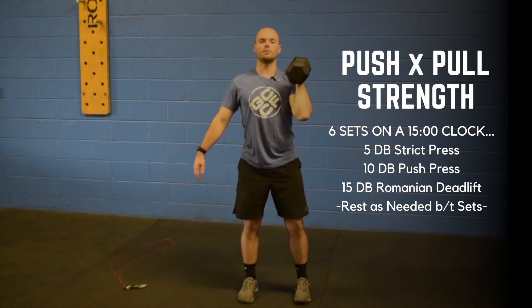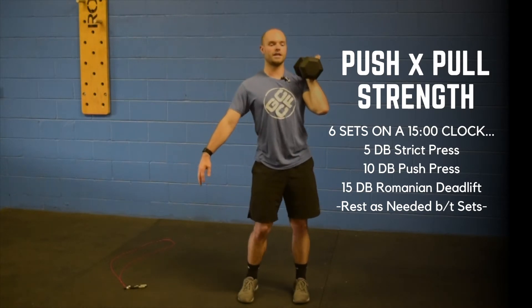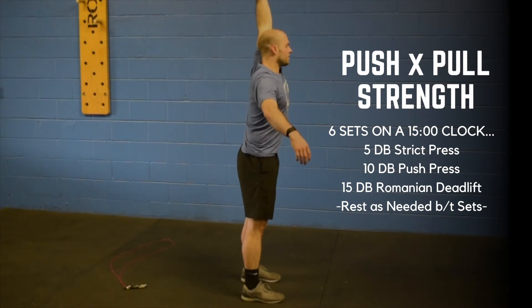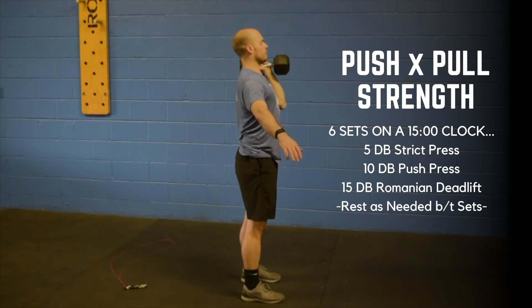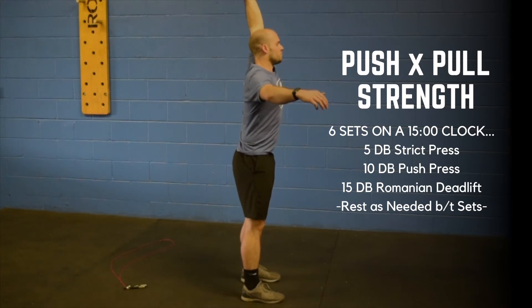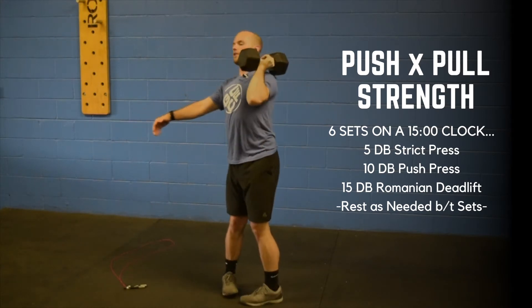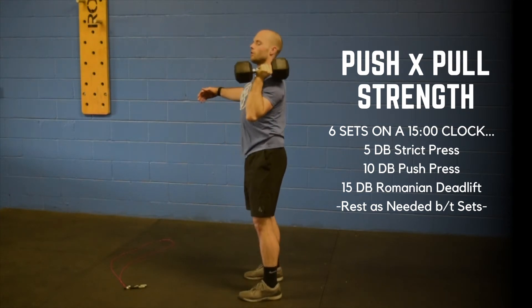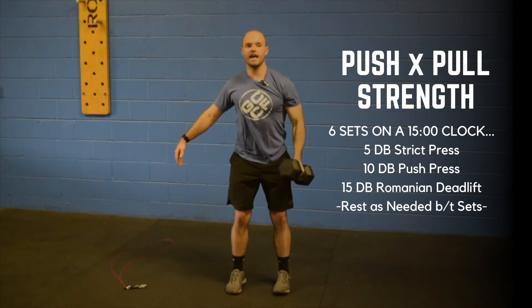From there, you have ten dumbbell push presses — this time you are going to use your legs. I'm going to show you from the side. You're going to dip and drive all the way up. Dip and drive. One more time from the other side so you can see the bend — dip, drive, and extend all the way up overhead. You have ten reps.